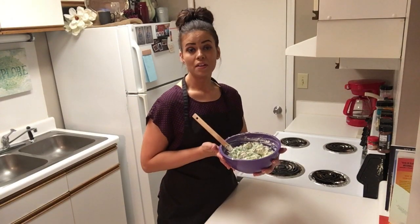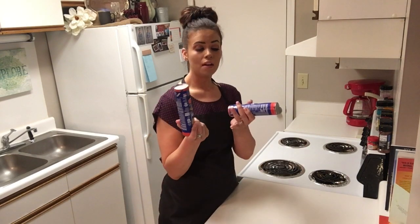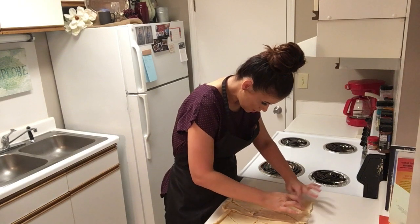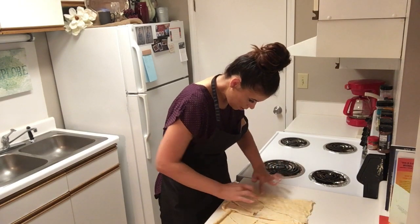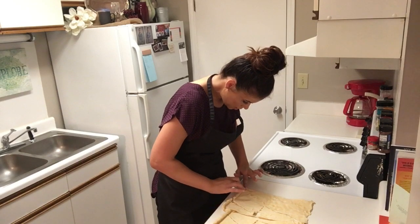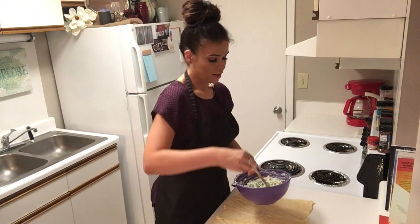Now we're going to stir in one cup of shredded mozzarella cheese and a half a cup of shredded Parmesan. That's everything that goes in our mixture. Now we're going to set this aside and grab two tubes of crescent rolls, and then we're going to make this all one big sheet. Make sure we seal all these little perforations.